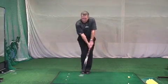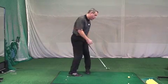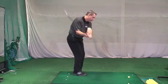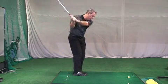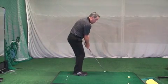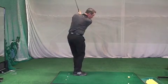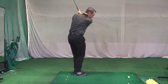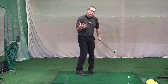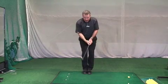You'll feel more width in the arms, you'll feel more levitation of the arms. The arms will levitate more upwards instead of coming behind you. From here, everything swivels up. You can swing the club back and through. Now you're truly in balance.